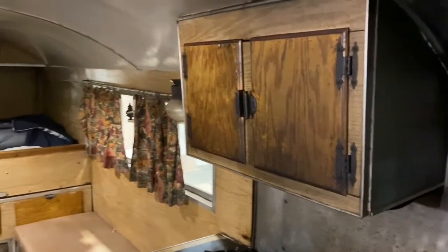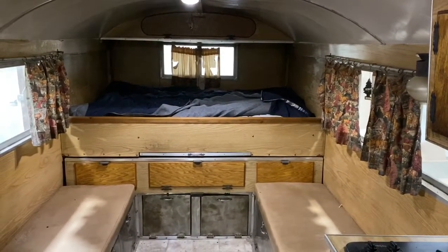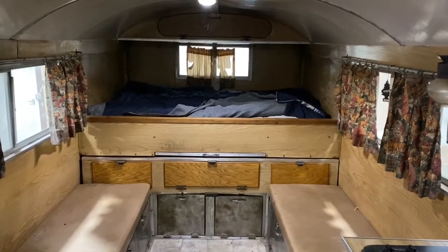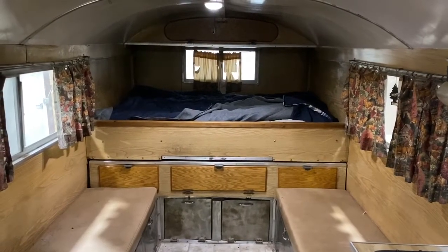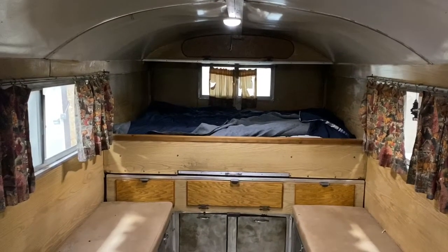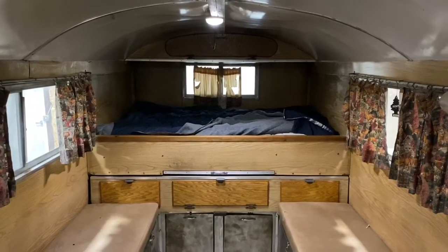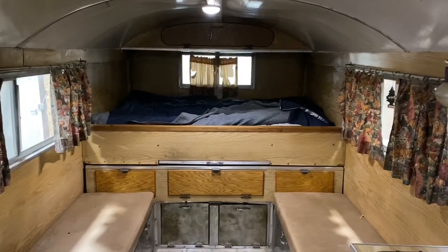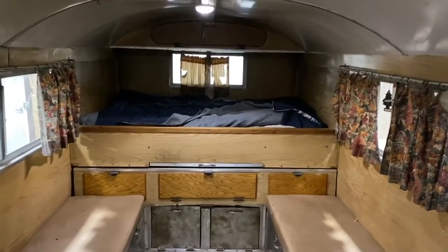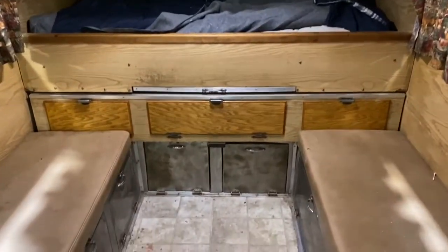Do you notice some similarities between the camps we build now and this old camp? You've got the trundle bed and the pullout kitchen table. This would be considered a traditional layout, and I would bet that eight out of ten camps we sell are this same layout. It's just a really roomy layout — lots of usable space, well thought out — so it's kind of cool to walk into one of these old ones and see those similarities.